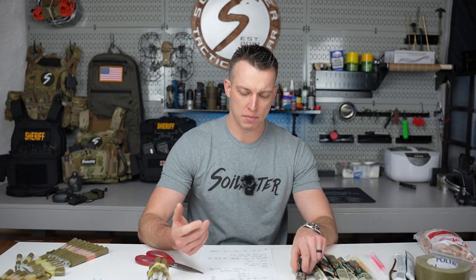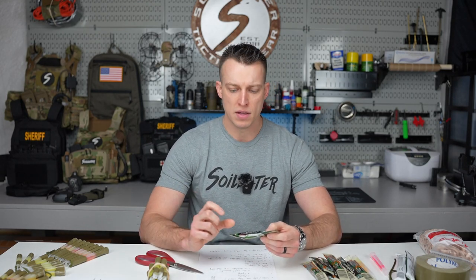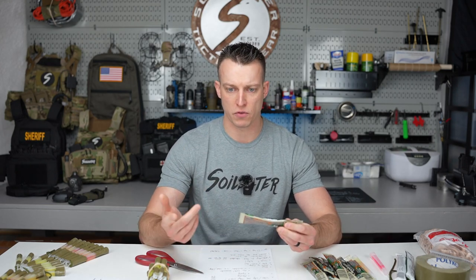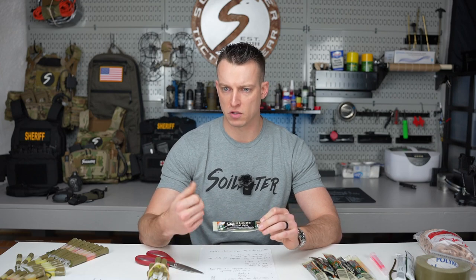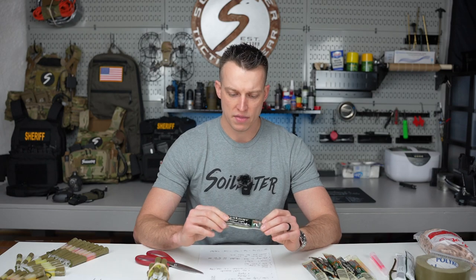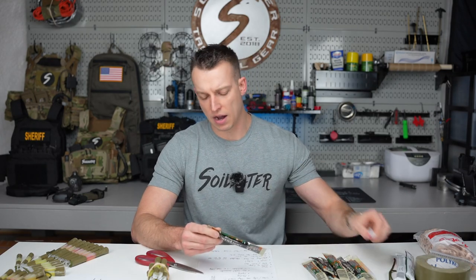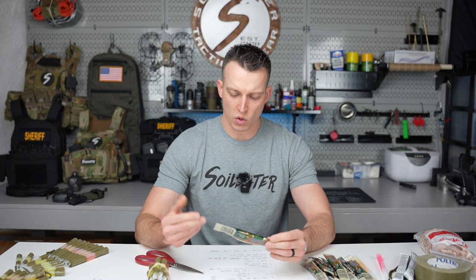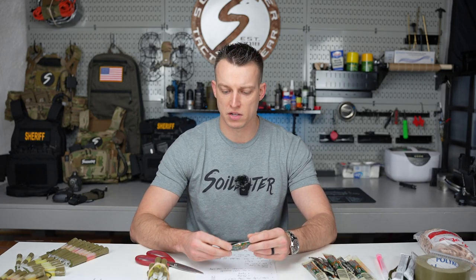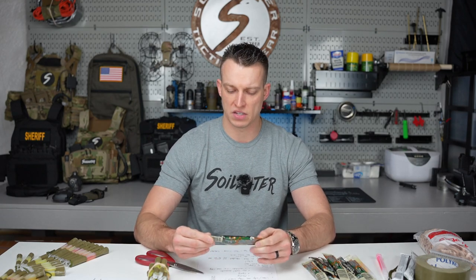First, what is a chem light? Chem lights come in a bunch of different sizes. There are the little ones — people put them in their mouths on Halloween or throw them places. Blue Force Gear makes one with a little tic-tac-style holder that throws them out. The other options are the four inch and the six inch. What's the difference between a chem light and a glow stick? Glow sticks are for raves; chem lights are for raids. There's actually a company that makes a t-shirt with that saying.